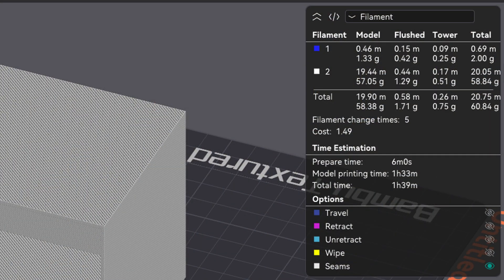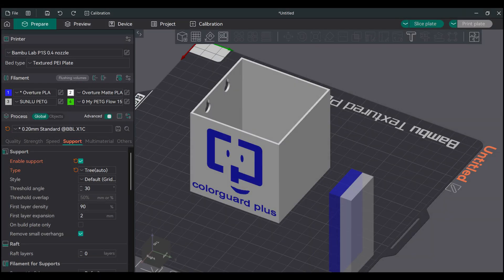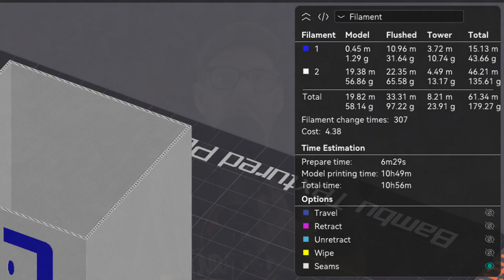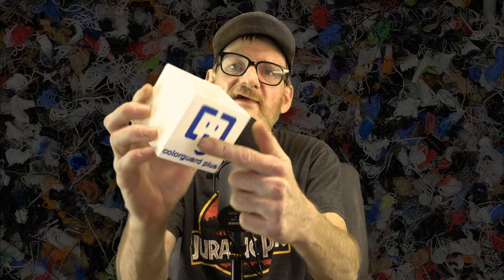Notice the print time and the number of changes required with this flat orientation. If I flip it upright, the filament changes and print time go up dramatically, since there's blue and white on many, many layers. If only I had an H2D — Bambu, hint. So obviously the best way to print this little box is with the logo face down.